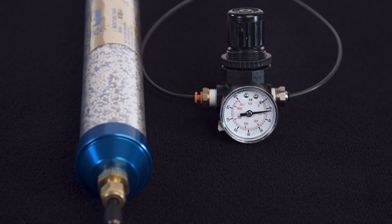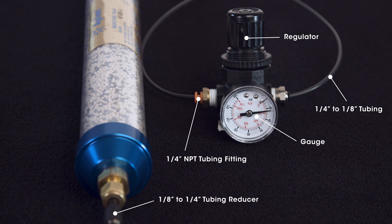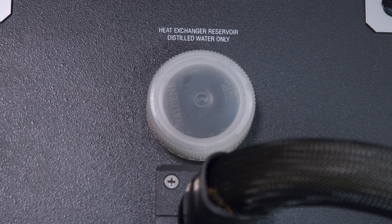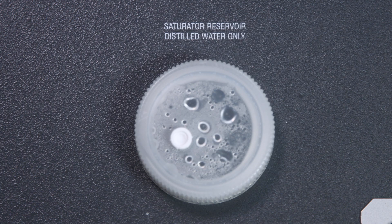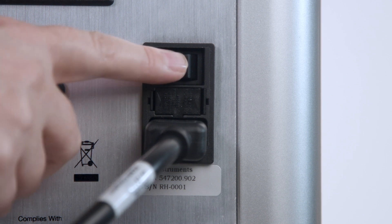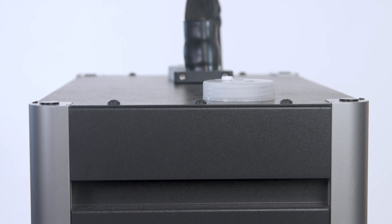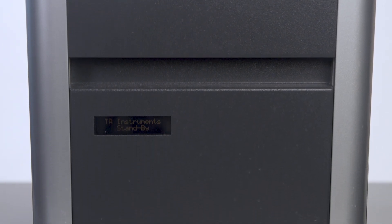For general routine setup, first check and make sure the humidity accessory is connected with the dry nitrogen gas with a pressure of 20 psi. Check and make sure the heat exchanger and saturator reservoirs are properly filled and the humidity generator is connected to the back of the instrument electronic box with the RS-232 cable. Then power on the RH accessory. The LCD screen from the front of the humidity generator should show TA Instrument standby.